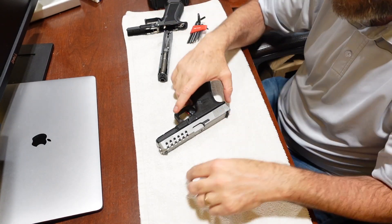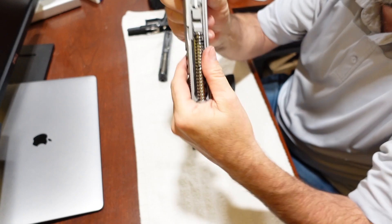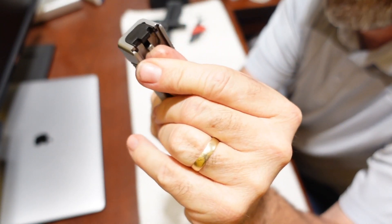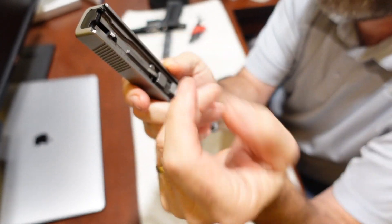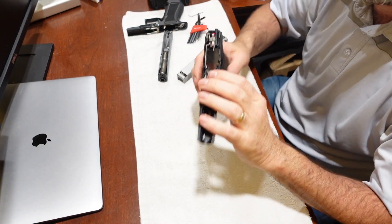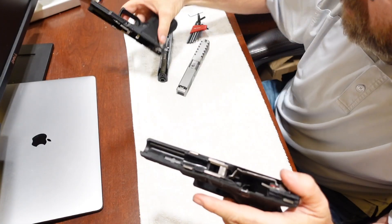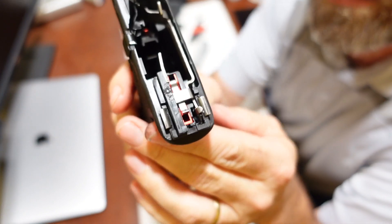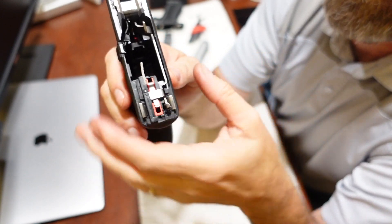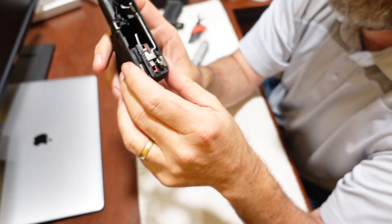That's a standard Glock trigger. Now what's the difference with the Timney? Safe gun — let's pull the slide. Same thing on the slide: we still have the safety plunger, the striker, and the striker tab. The spring is probably a little lighter than standard, but everything still has to work the same there. The difference comes in here. You see that red housing inside the trigger? That red housing is part of the Timney kit — and you also get a new trigger bar.